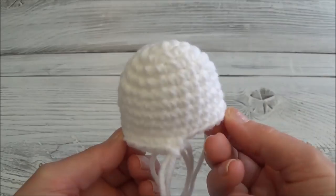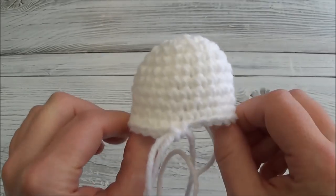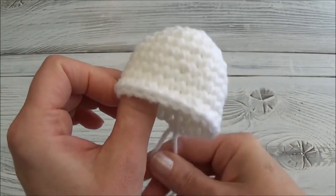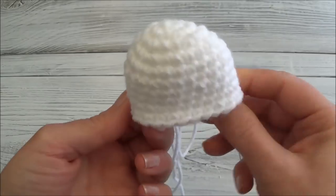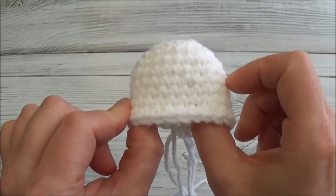The heads are designed with more of an oval shape — when we did the increased rows four and five, that created that shape. The last stitch you put in should be at the center of the back, so when you look at the top of the head you can see it's wider on the sides. That wider section is the sides of the head.